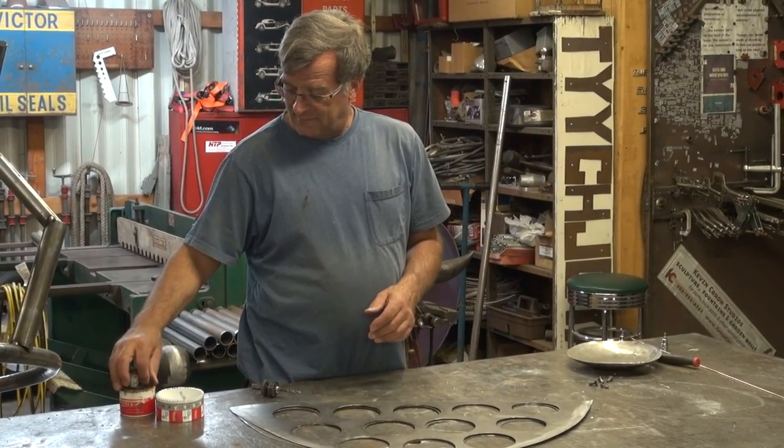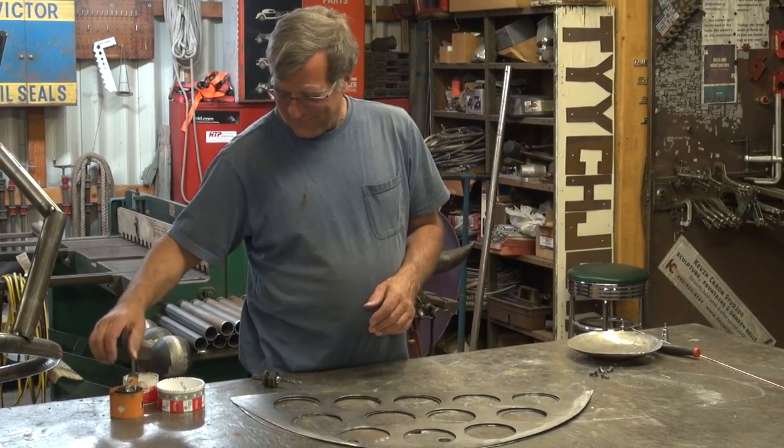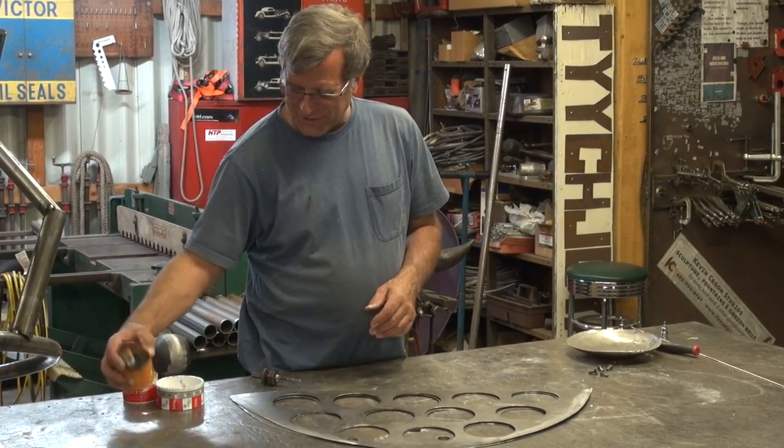Hey Kevin. Is that a cookie cutter set? No, this is actually my hole saw set.